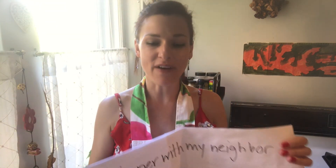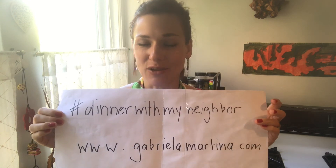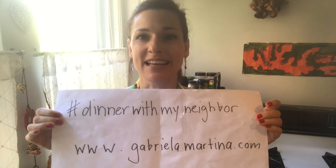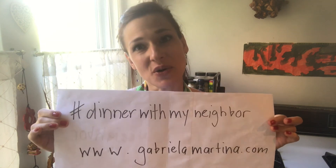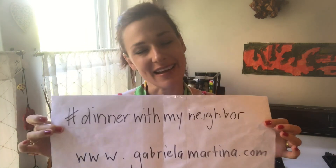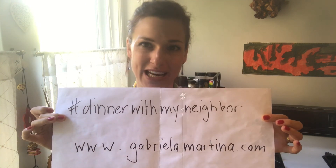I'm actually a musician myself and I write kind of traditional Swiss music, but mixed with other styles from the United States. You can find all this information on the website GabriellaMartina.com, where you'll find lots of other things. I just had an interview with WBUR and you can find that link there too. I hope you enjoyed it — have a great day, stay healthy, stay sane, and I'll see you at the next Dinner With My Neighbor.